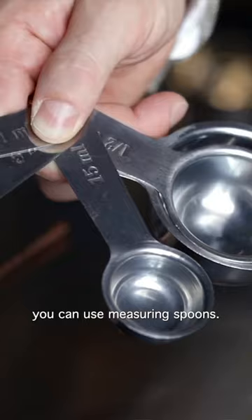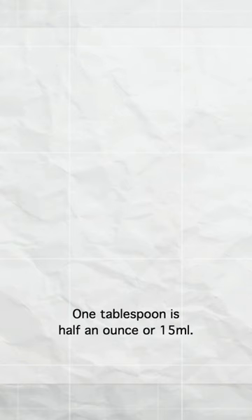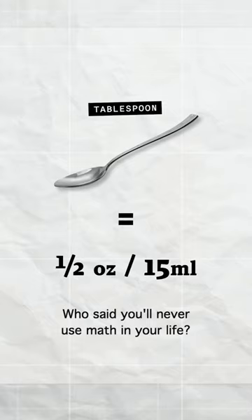Here's the first hack. If you don't have a jigger, you can use measuring spoons. One tablespoon is half an ounce or 50 mils. Who said you'll never use math in your life?